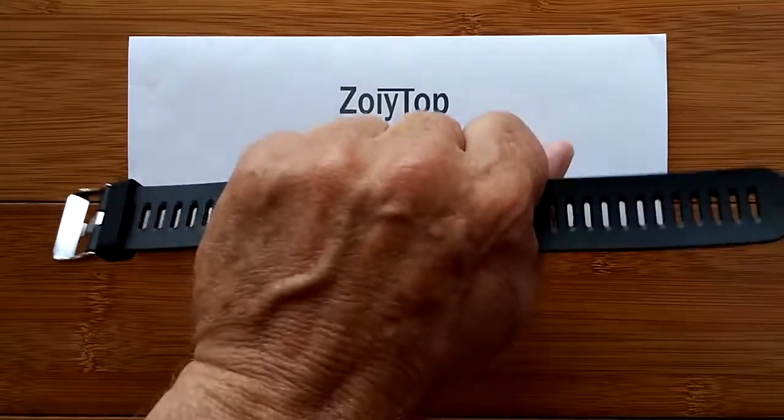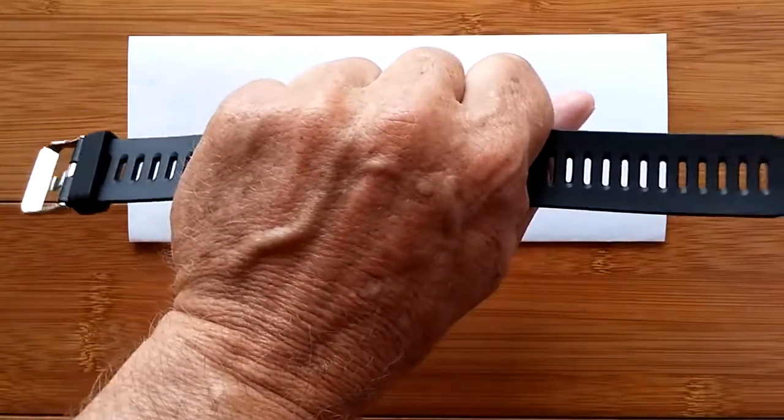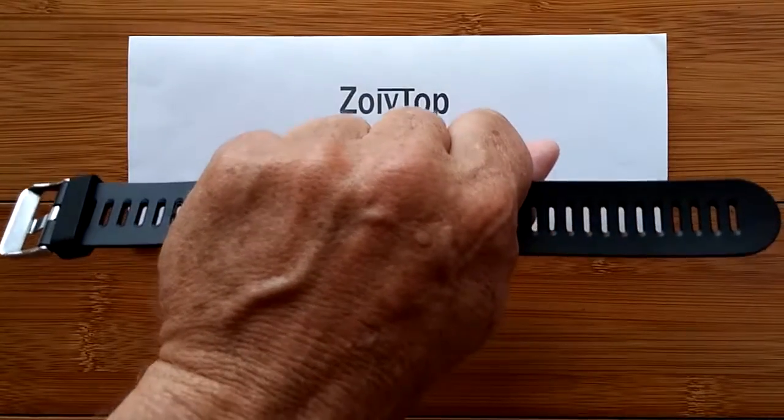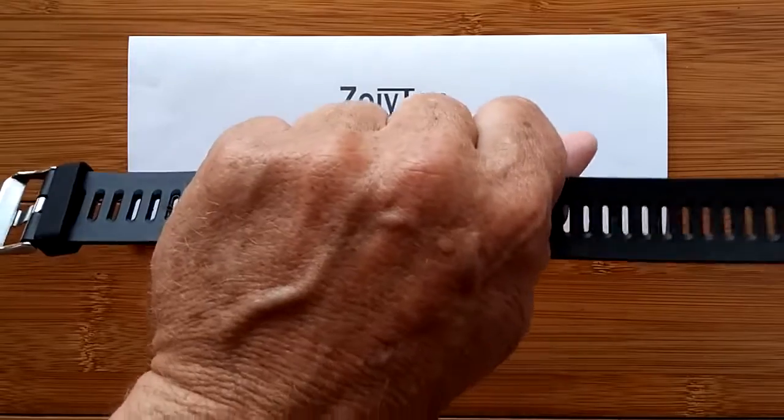Before we begin, just a quick note that the watch you're about to see was incorrectly identified as the M1. The Zoetop model number is the JM01.